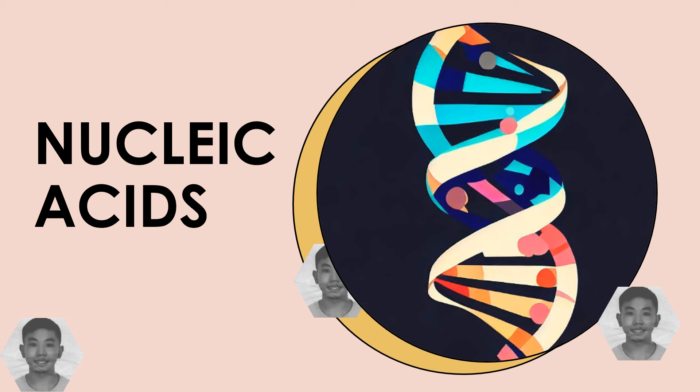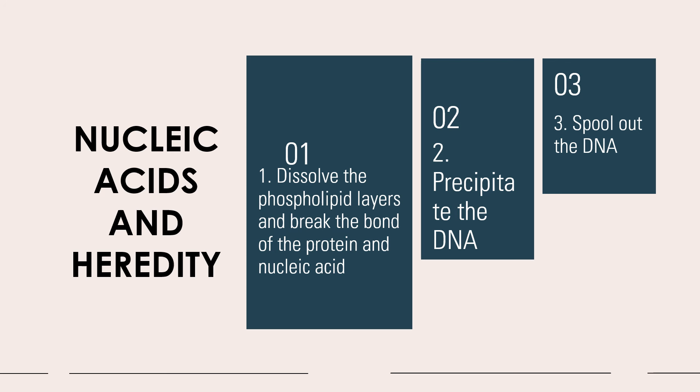For our activity, we made use of strawberries. We prepared a DNA buffer made by placing 5 ml of dishwashing liquid into a 250 ml beaker, then adding 1.5 grams of salt and 5 grams of sodium bicarb, mixing and then adding 120 ml of distilled water.